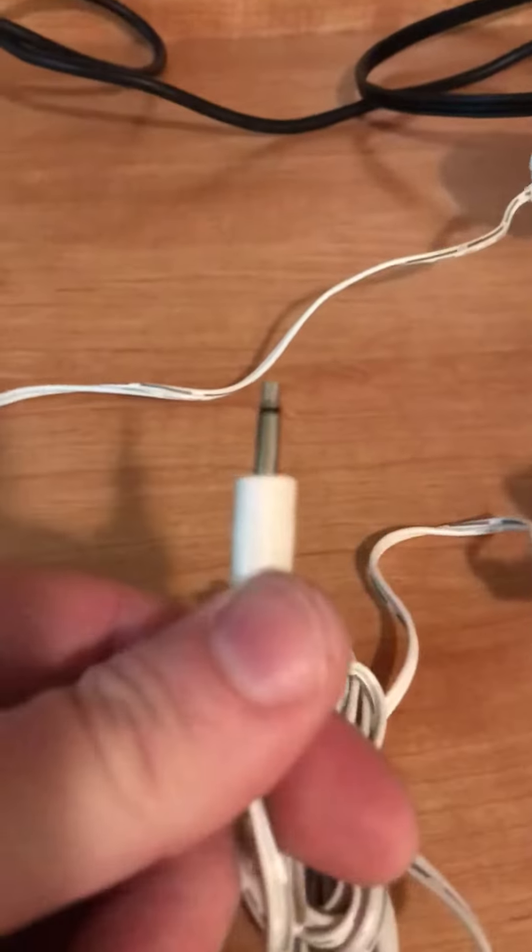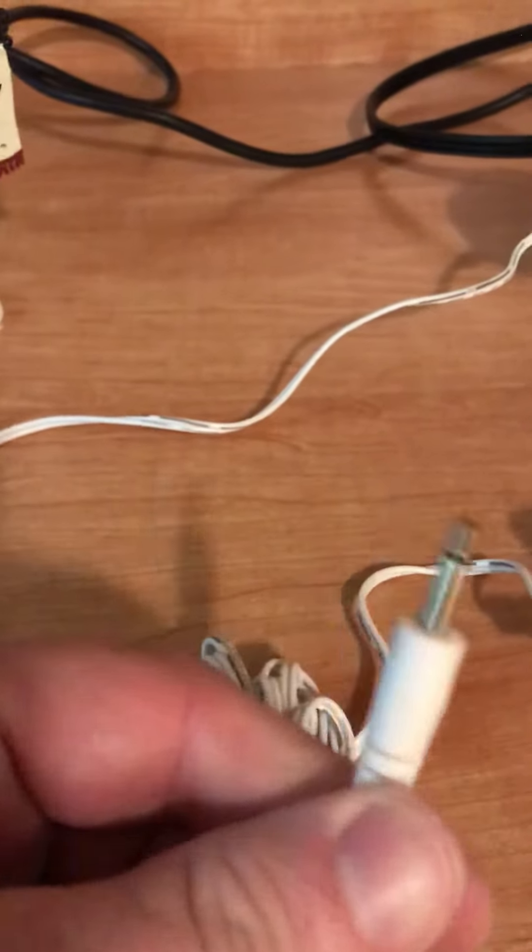That's the difference between the three volt DC adapters - some of them have the smaller plugs, some of them have these larger plugs. Still three volts DC will power the devices just fine.